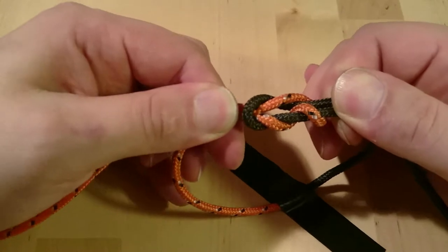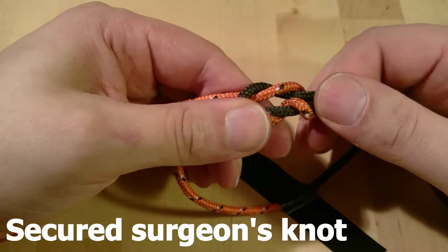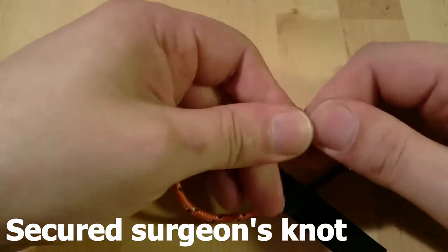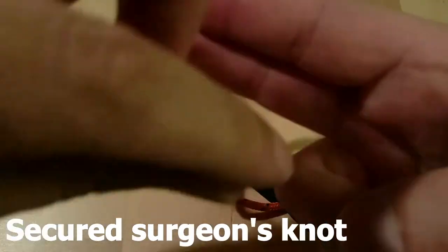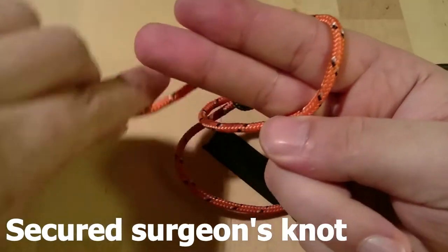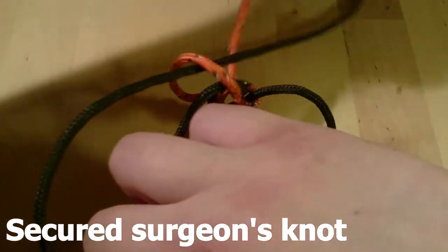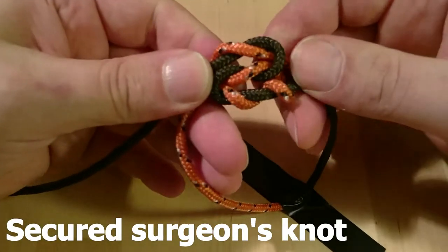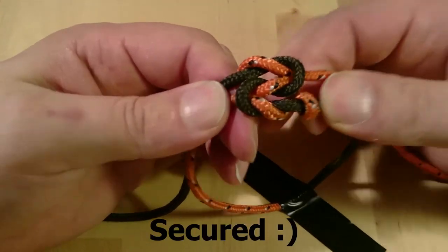And if you want to lock the surgeon's knot, which you need to do with certain types of threads in certain places, you just do the opposite. The last time you started in front, and the second time it was behind — then you have to go opposite again, with only one loop, and follow through. There we got it locked — surgeon's knot.